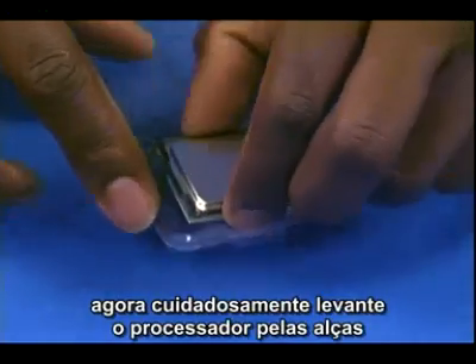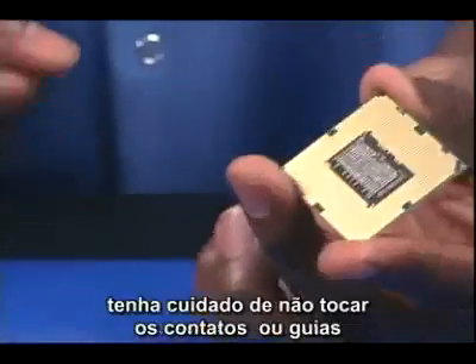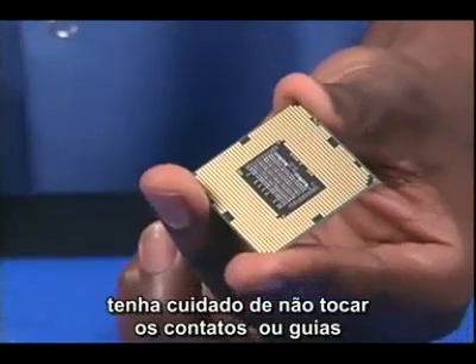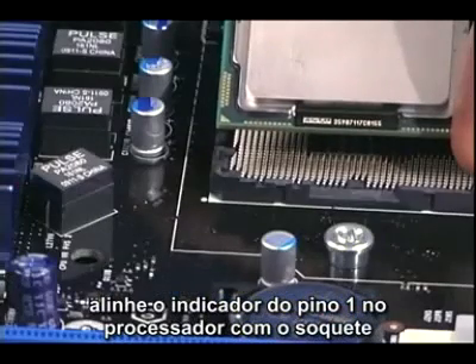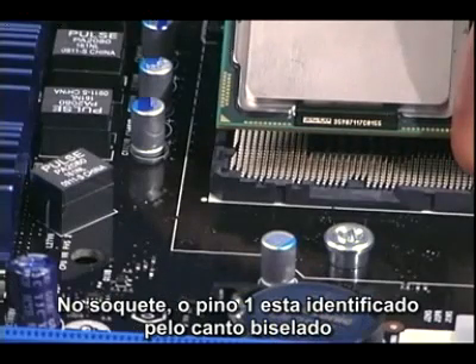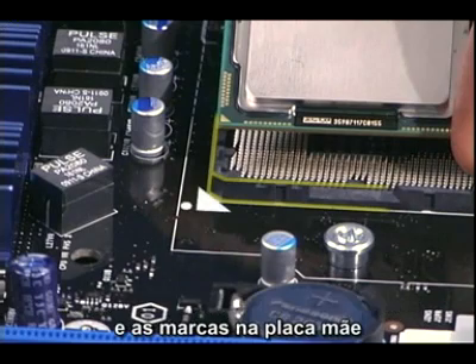Then, carefully lift the processor out by the edges at the recesses in the packaging. Be careful not to touch the LGA pads on the underside of the processor. Line up the pin 1 indicator on the processor with the socket. On the socket, pin 1 is identified by the beveled corner and markings on the motherboard.